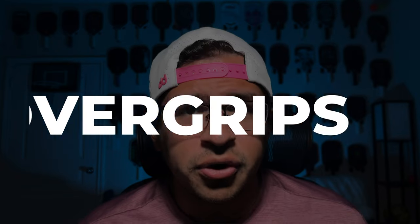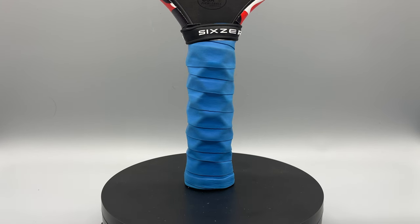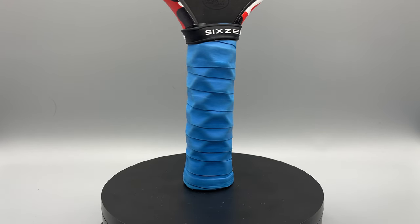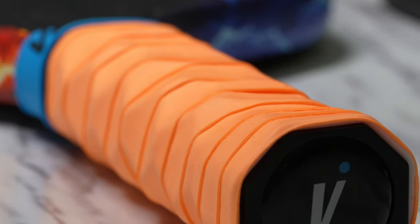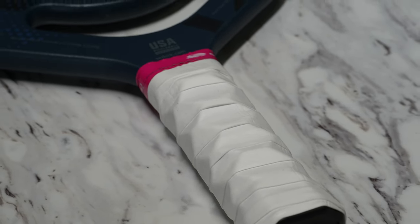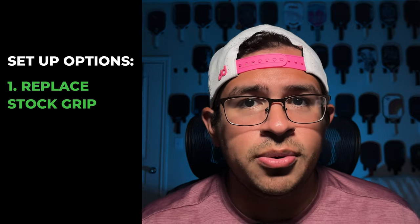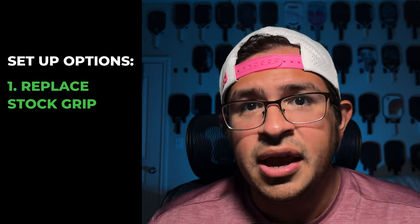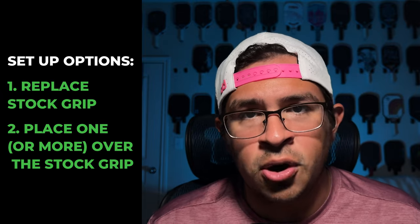The first feature I'll talk about is probably the most common you'll see, even from people who are very inexperienced with paddle customization — which is overgrips. If you've ever felt the handle on a paddle and felt like the texture is a little uncomfortable or felt it slip out of your hands, this is generally what people use an overgrip to prevent. People who are comfortable with the stock handle thickness will just take off the stock grip — which a lot of people don't know you can do — and put an overgrip in its place. Whereas people who think it's too small will place an overgrip, or even multiple overgrips, over that stock grip.